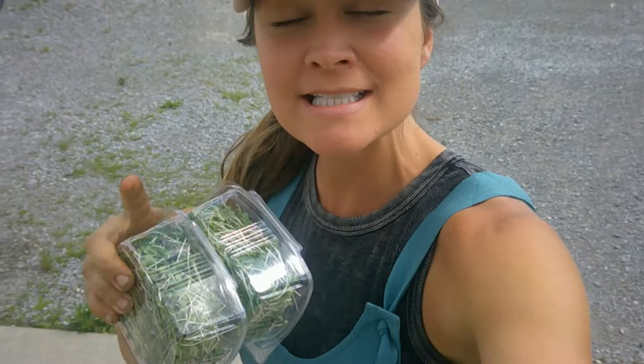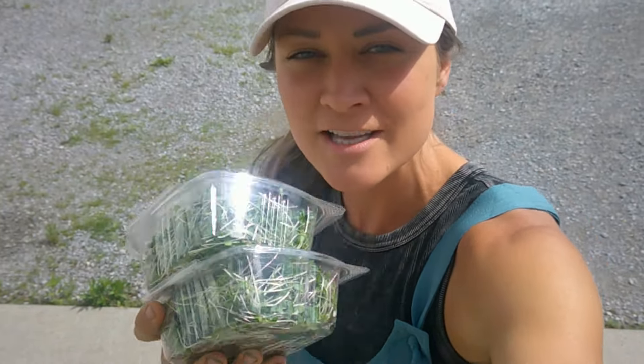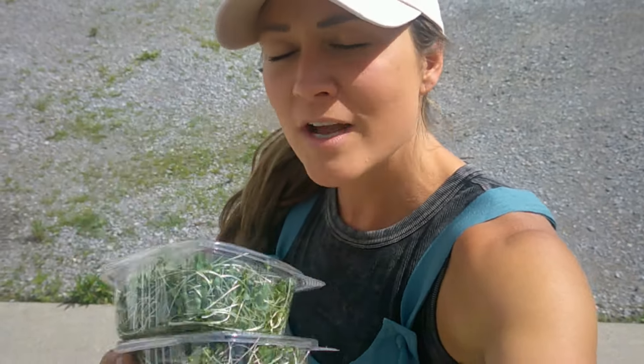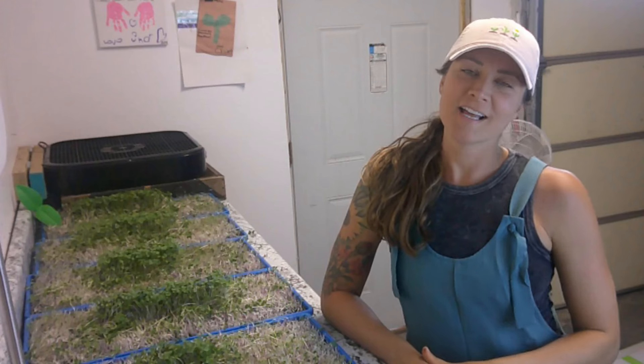Before we get into today's video I just want to share that I dropped my Tiny Greens Big Dreams microgreen course book. So if you're interested in starting your own microgreen business so that you can grow these tiny little greens for your community, for restaurants, coffee shops, health food stores, farmers markets, and more, please go check out my course book at barefootmicrogreens.com.